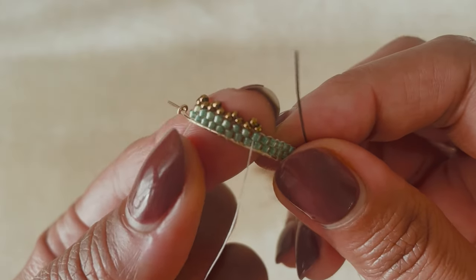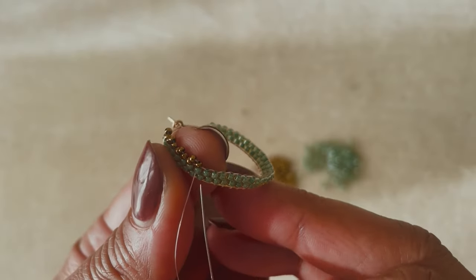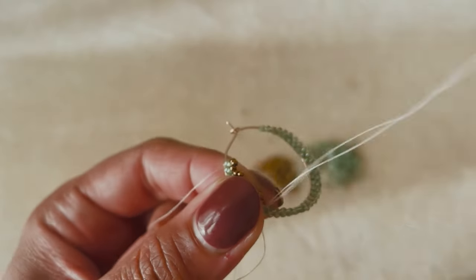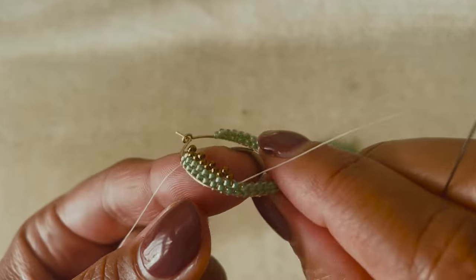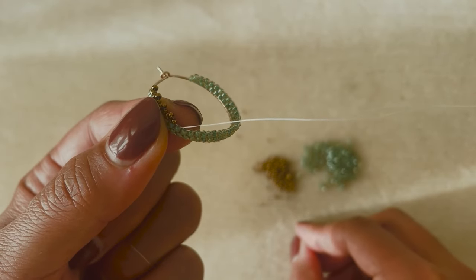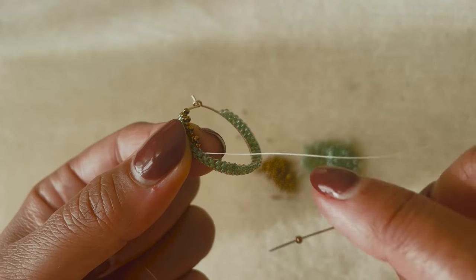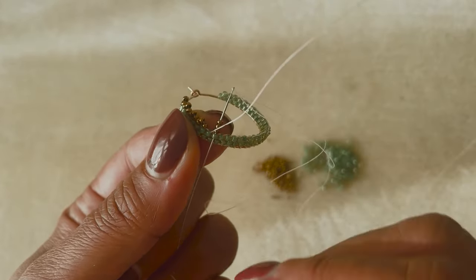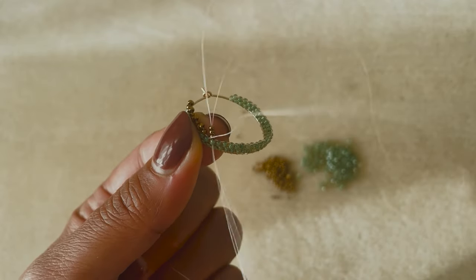I'm using Toho beads here, but you could also use Miyuki Delicas in size 11 and Miyuki rounds in size 15 — you'll get the same sort of look. Keep going along this edge, and the whole way around really pull tight to make this shape. The tension here is what's going to hold your hoop and your beadwork in its shape. Keep working on that and meet me here when you get to the end.